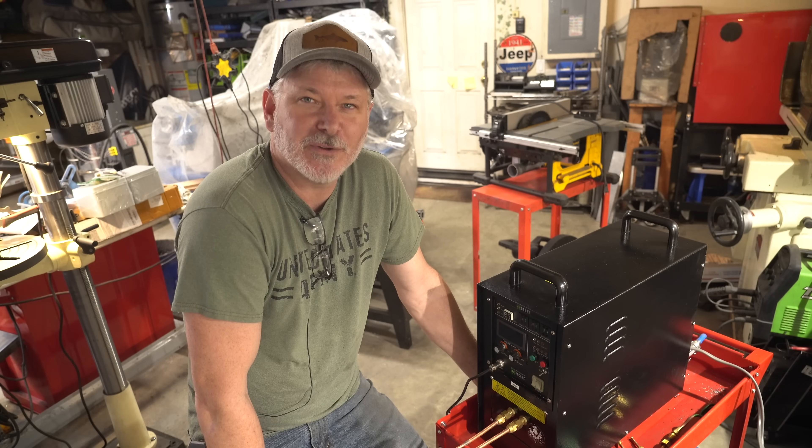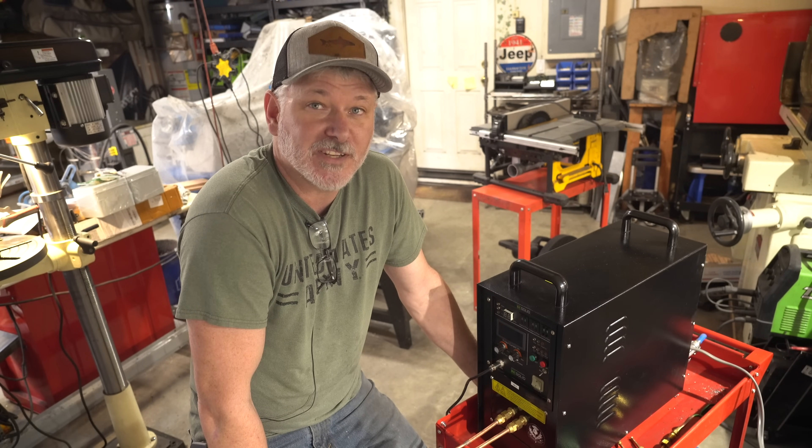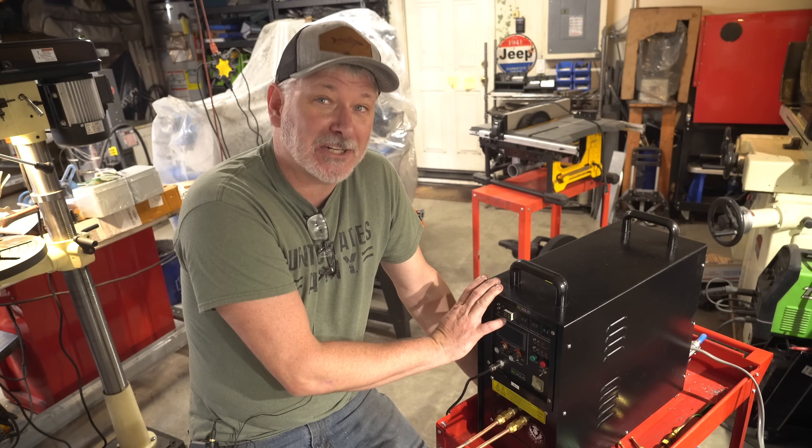Hey folks, welcome to Triple T Thursday. For those just joining us, that's Tools, Tips, and Talk, where we'll discuss info for the knife maker. Today we're going to start and show you the magic of an induction forge.